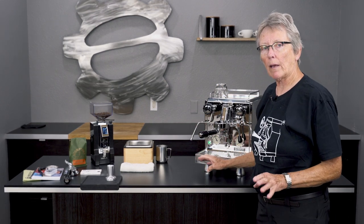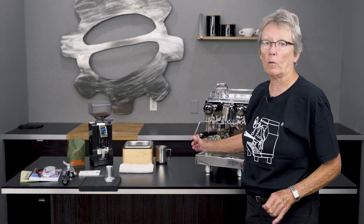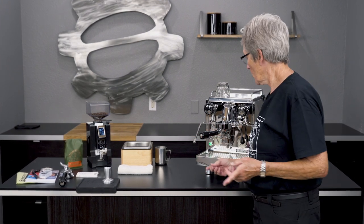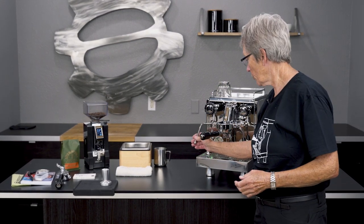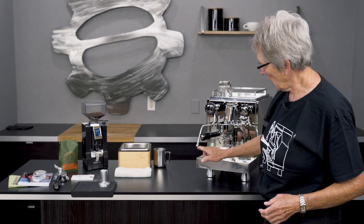Hot water is over here and the steam wand is over here with an anti-burn steam arm on it. That doesn't mean it won't get hot after steaming — it is going to be somewhat warm and you probably don't want to touch it too much. What it does mean is it's cooler, so milk on it won't burn on as fast, giving you time to wipe it off once you're done.